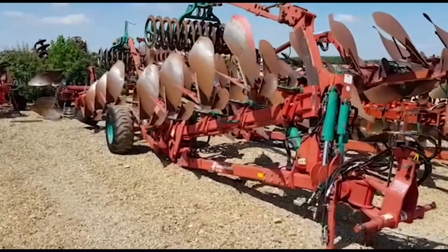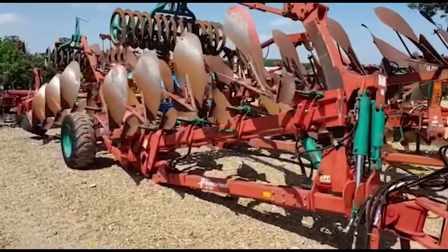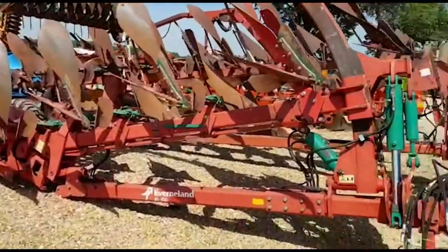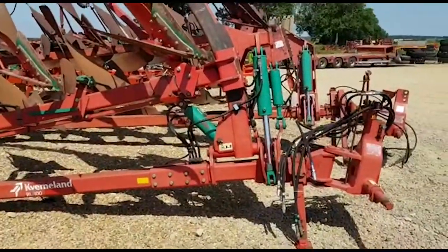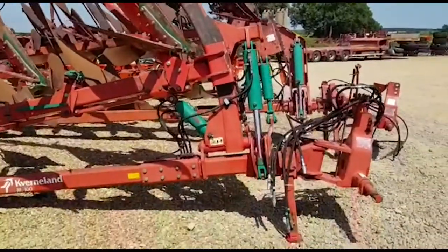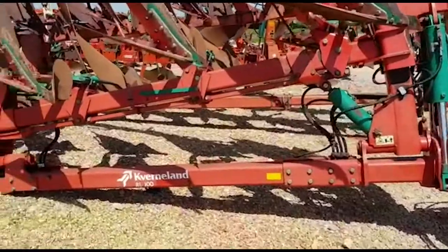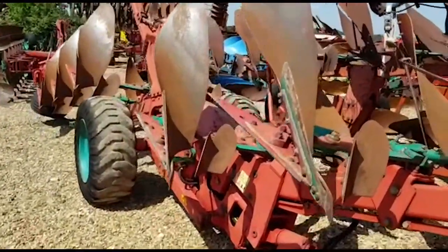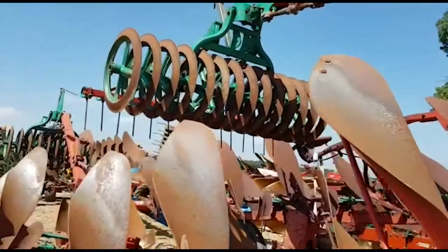Hello, we're going to look around the 7 Furrier RL100 with packer mats. This is an on-land or in-furrow plough, as we can see by this front arch. It is a hydraulic vari-width, 4 plus 3 wagon plough, complete with integral packer mats.